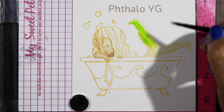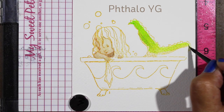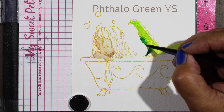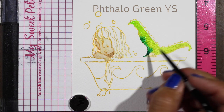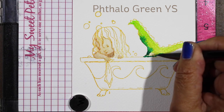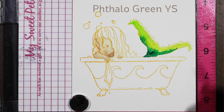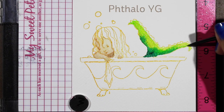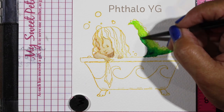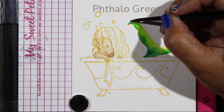Phthalo yellow green is a really bright, bright, bright light green color and I wanted to see how this was going to work on top of this texture — the stamp is stamped in Ranger archival ink, by the way, and all the supplies are listed in the description down below. I wasn't sure whether the texture was getting completely hidden by the paint or not. But what I found was that between the paper texture — this is a Canson rough watercolor paper — and the texture of the ink, it just did a really beautiful job on this fin.